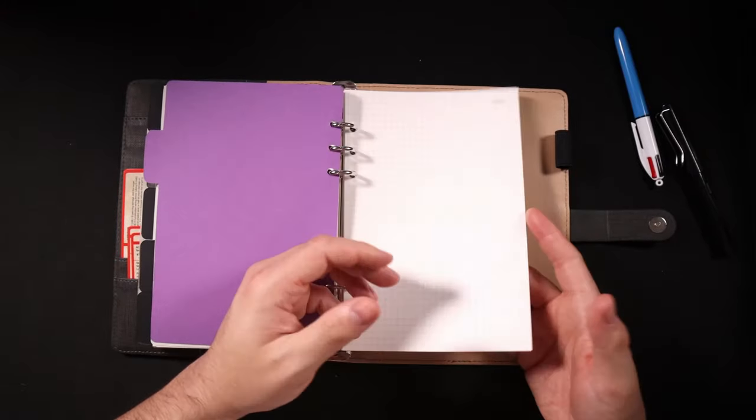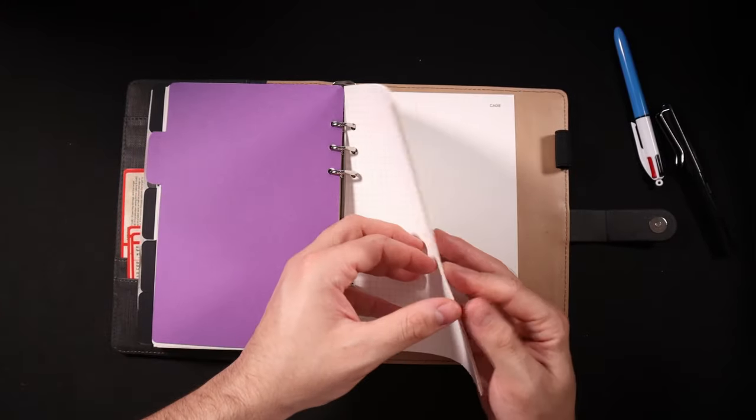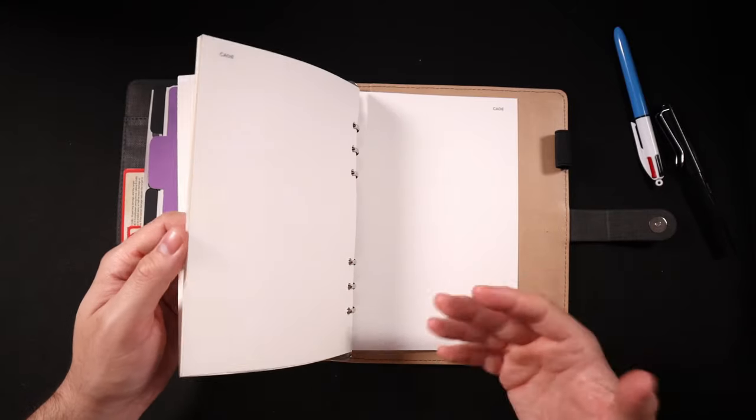At the back I keep a whole bunch of different blank pages — I've got gridded paper to make quick maps, blank paper, and lined paper. I really hope that you found this video inspiring and it made you want to go out and make your own GM journal. It's a really useful tool and it's changed the way I approach my prep as a GM. I'd love to know what you think down below, and check out my video on what I take in my GM bag when running games — but until next time, happy gaming.